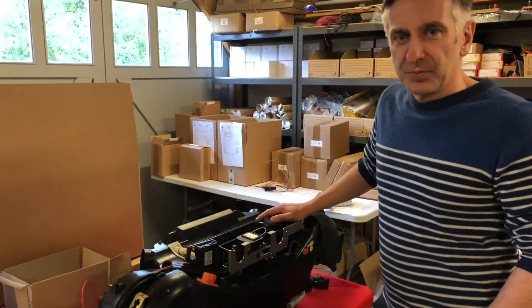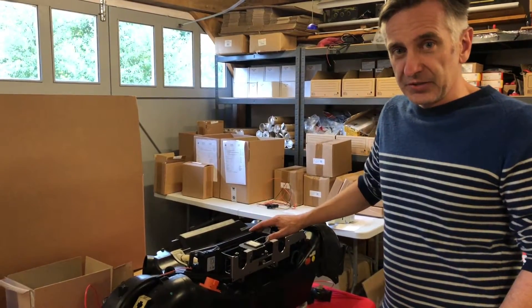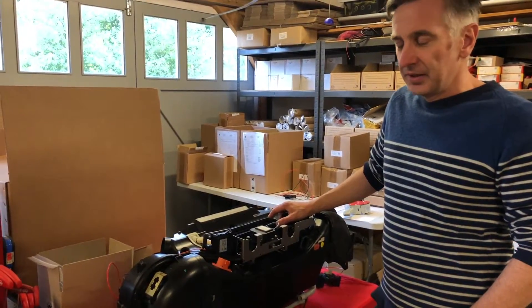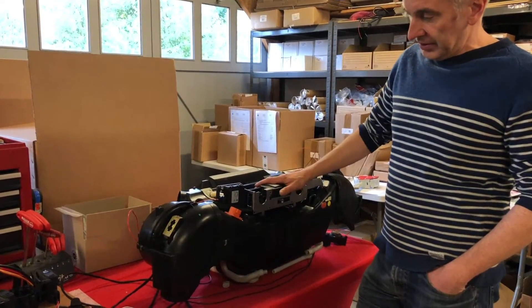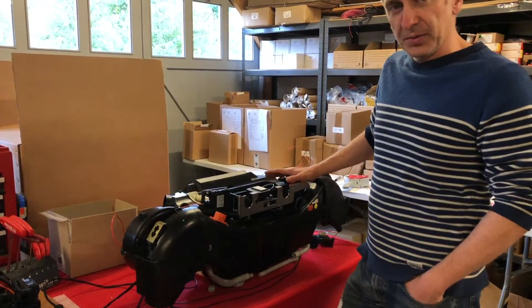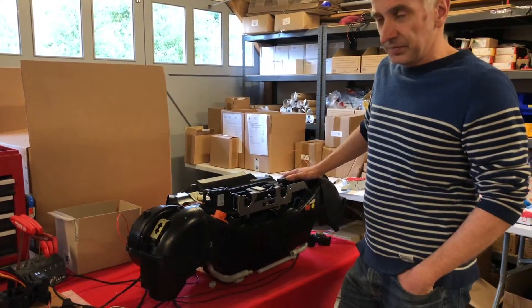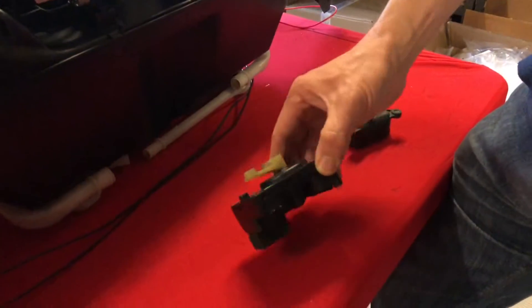In the last video we showed you pulling apart the HVAC box from a 964 and the quite horrible evaporator that came out of it, full of leaves and leaking. So this is the same unit now — we've been working on this one. This is a prototype but it's pretty much near to what we'll be releasing for the car. The first thing was to look at what the problems are with the existing system.